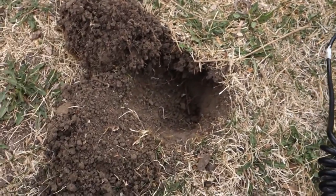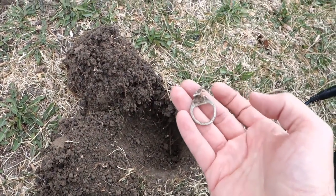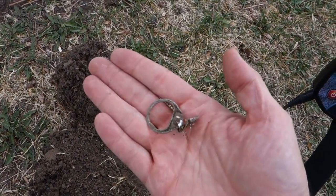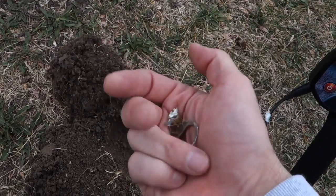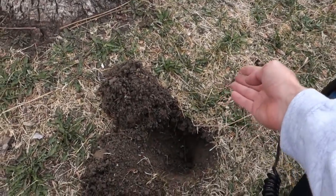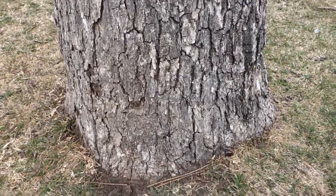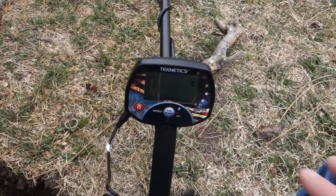First find already today, about four or five inches down — pretty deep. It's a ring pull tab. It's a pretty old park here; there's a museum here at this park right over there that was built in the 1930s. So this park is quite old and we're right up on this big tree here.